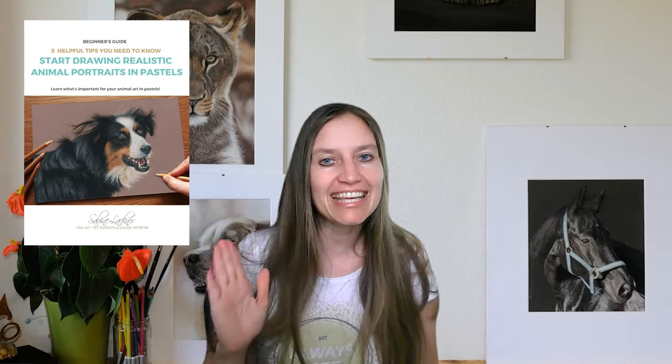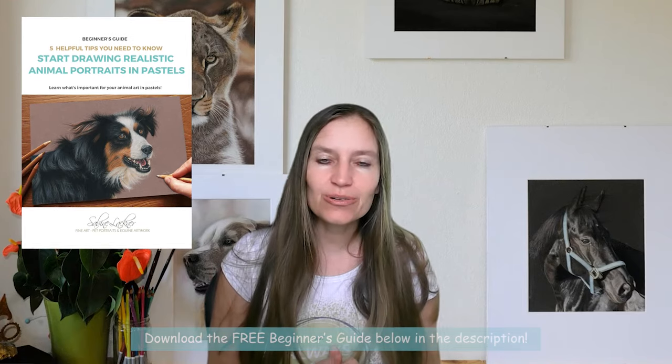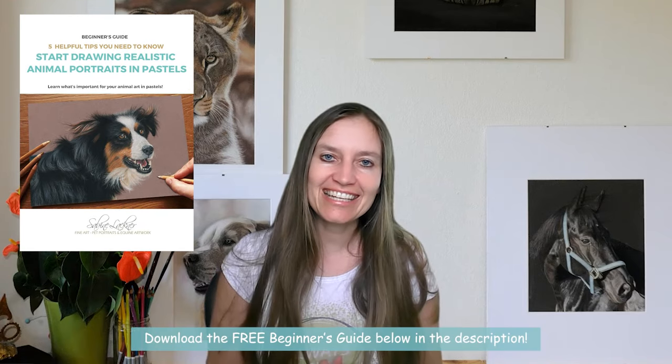If you have the dream of drawing realistic animal portraits with pastels and don't know how to start, I have here a free PDF for you — my free beginner's guide. You can download this resource below in the link in the description.